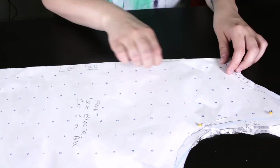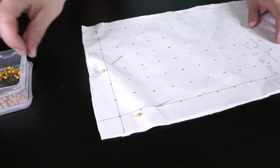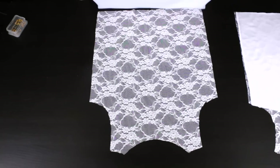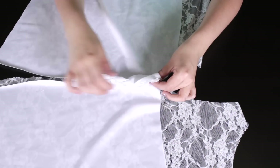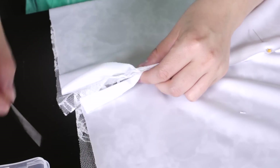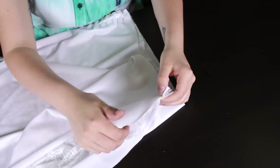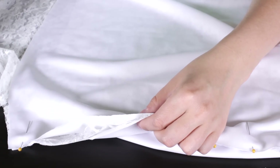Remove all the pins from the pattern pieces. Place the front lining on top of the front blouse, making sure the sides are lined up. Do the same for the back lining and the back blouse. Take the sides of each and pin them together — the lace should be on the inside.